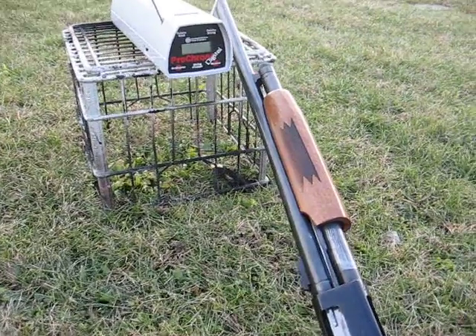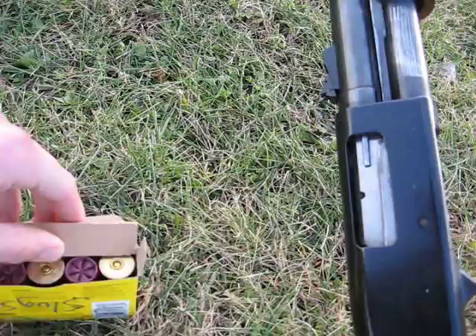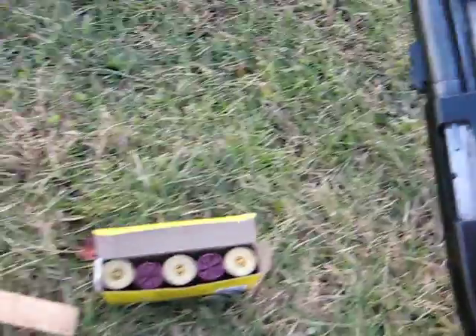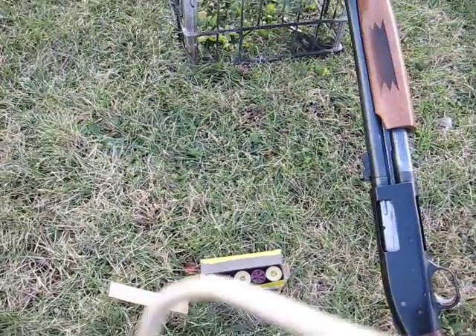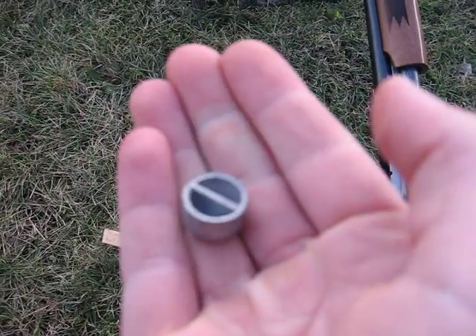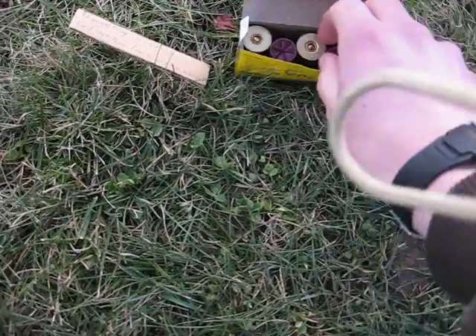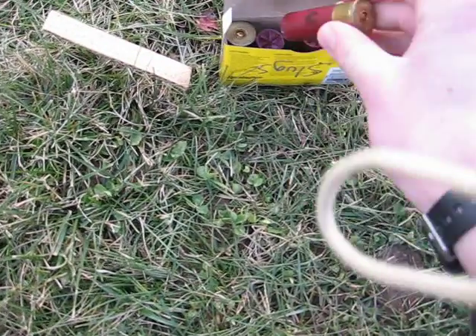This is my test for my reloaded deer slugs. It is the Lee cast 7/8 ounce slug. I hard cast them by quenching them in water, and they're already made with wheel weights — they're not pure lead.